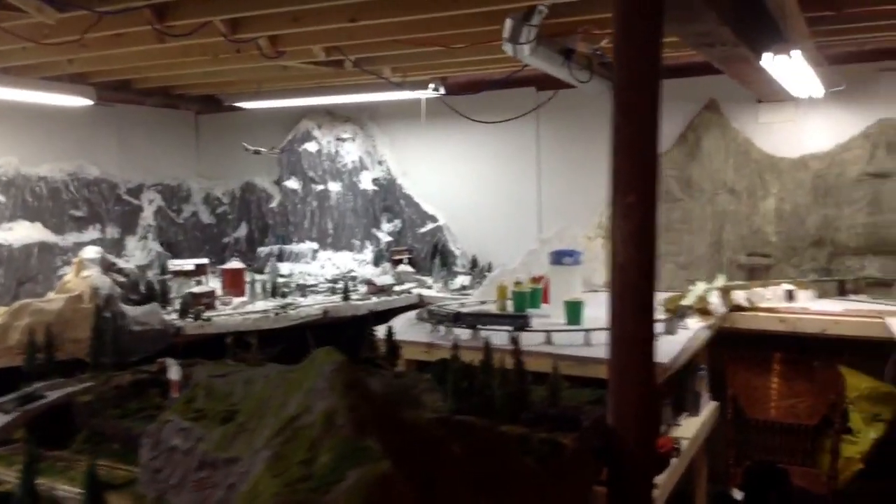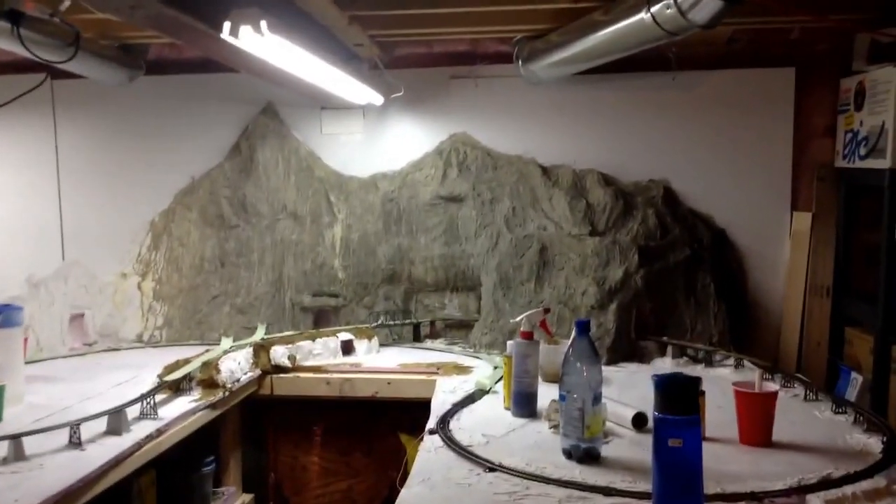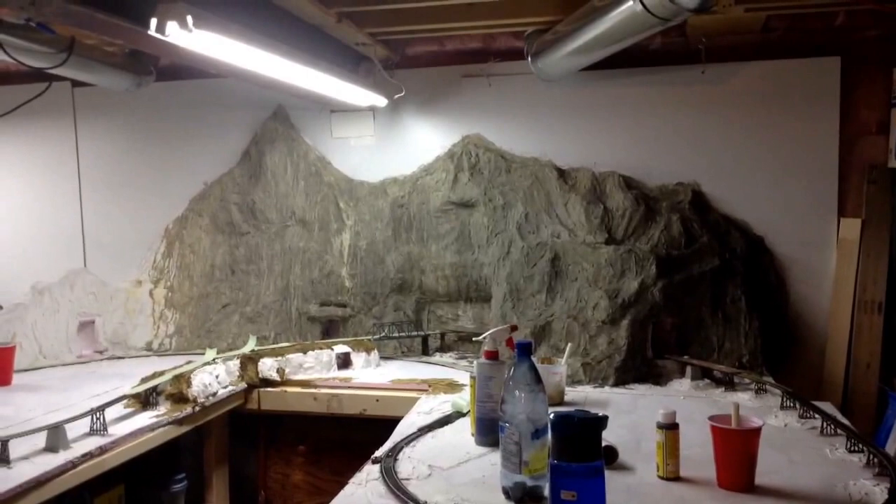Hello, me again. Today we're going to do some painting. As you can see, I've made a little bit of progress on the mountain — done a few different experimental coatings with paint.